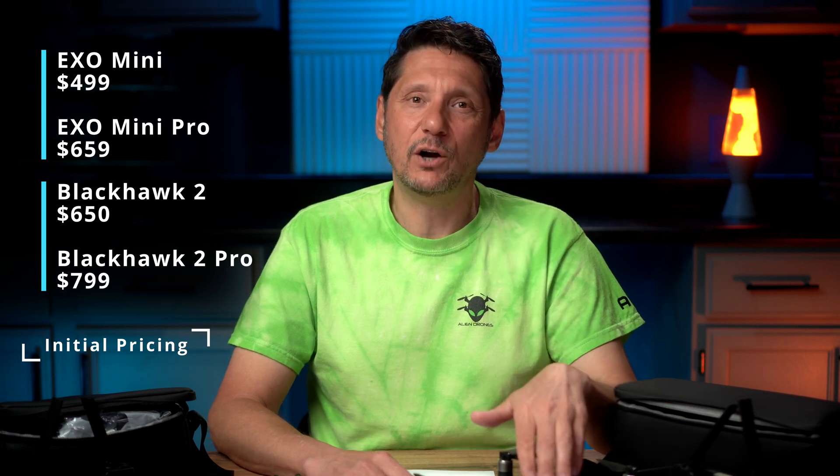What everybody's thinking right now is: okay, but what do these cost? EXO has done a really good job hitting this market. The EXO Mini Standard is $499, the EXO Mini Pro is $650, the Blackhawk 2 is also $650, and the Blackhawk 2 Pro starts at $799. I don't have all the pricing options right now — they should be available on the website soon. But starting at $499 for the mini and going to $799 for the top-of-the-line Pro is really good for what you're getting here.